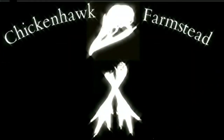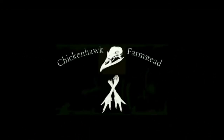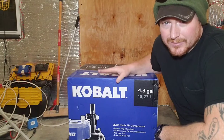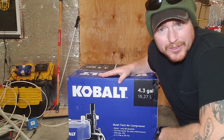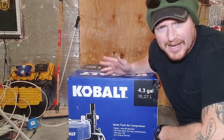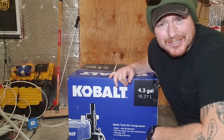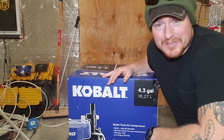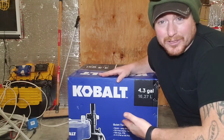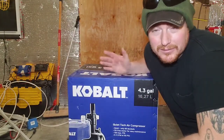Here's the air compressor, and the reason I ended up needing a new one was because I had a Cobalt 8-gallon hot dog-shaped one that actually cracked the bed on me in six months. I used it maybe 15 times. I consider them a pretty good brand, so I guess I got a bad one.